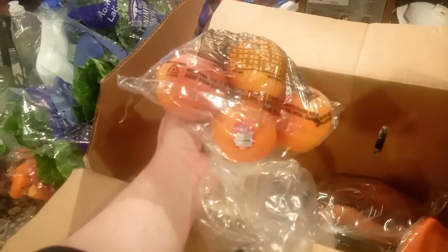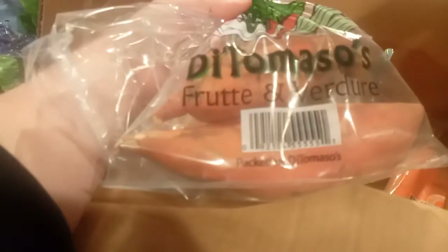I believe these are blood oranges — yeah, we got some blood oranges, and these are really, really good. I really like these personally. And look at that, a little surprise — there are some sweet potatoes in here, a couple of them. I'm gonna slice those up and make some good stuff with that.